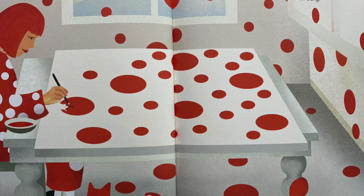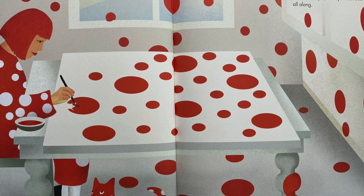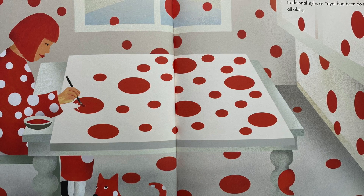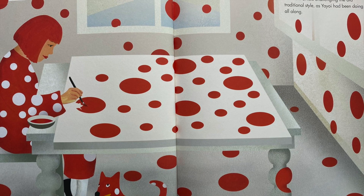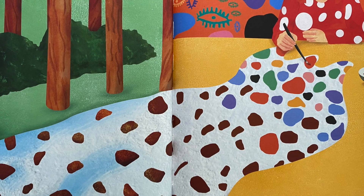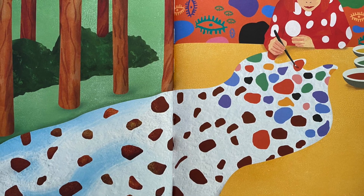Having visited many countries all over the world, Yayoi returned to Japan. The country had changed since she left, with many different artists challenging the old traditional style, as Yayoi had been doing all along. She still lives in Japan, and she continues to paint her dots every day.